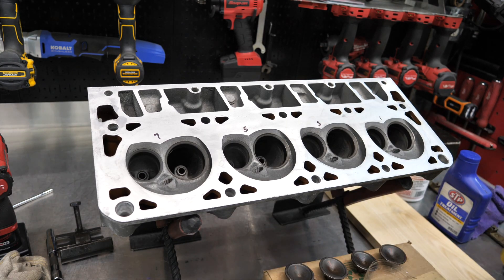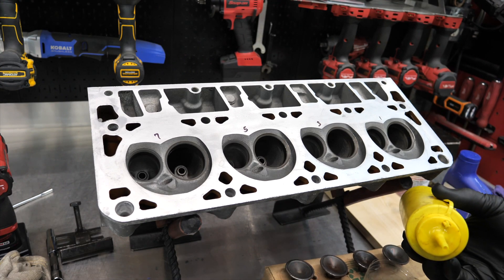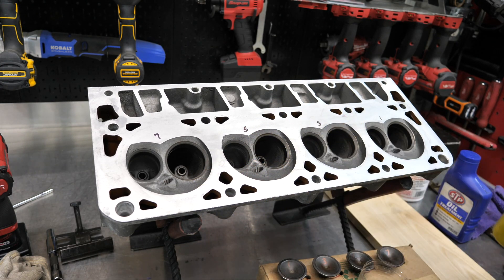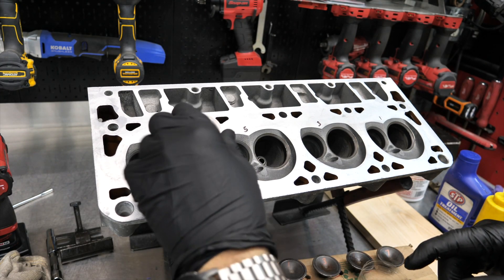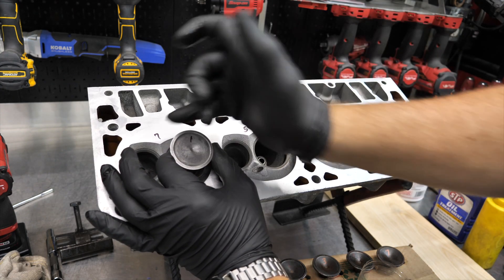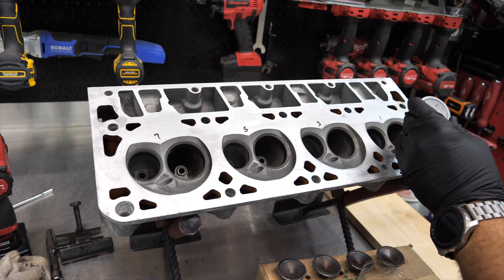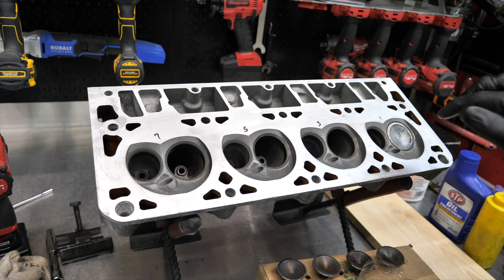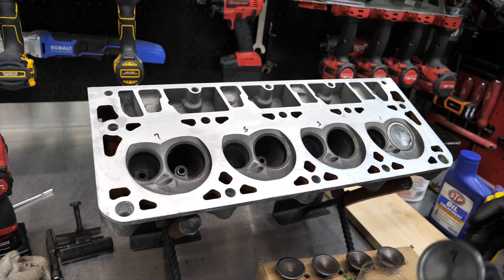I'll go ahead and drop all these valves in and put a little lube on them — just a 10W or 30-weight oil on the valve stem. We really want to keep the seats clean of any oils; they should be nice and dry. I've already made one mistake: valve number seven is lapped for a different cylinder, so it should go in nice and clean. I like to try to rotate them as they go in — probably not absolutely critical, but something I like to do.